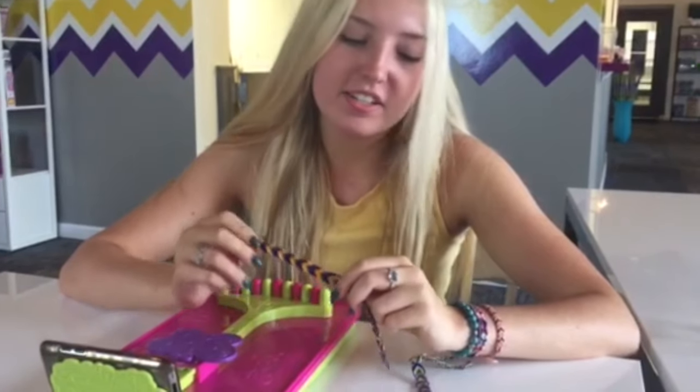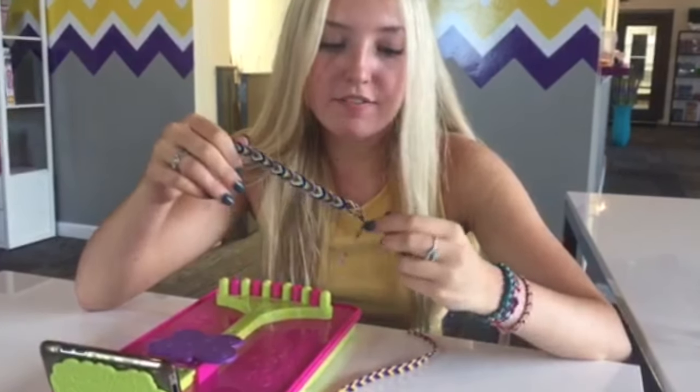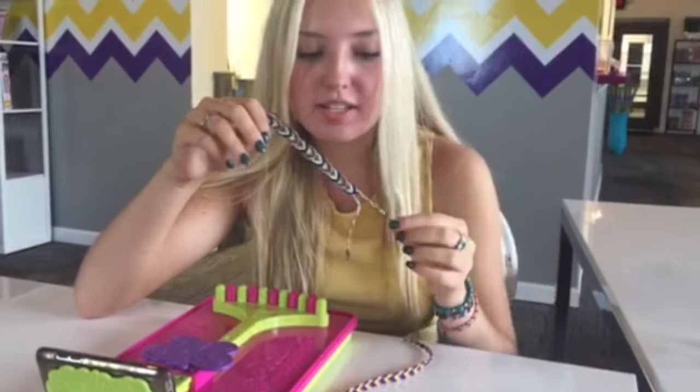My favorite way to finish all bracelets is to do a single braid with a knot at the end, or you could split the string in half and do two braids, each with knots at the end.